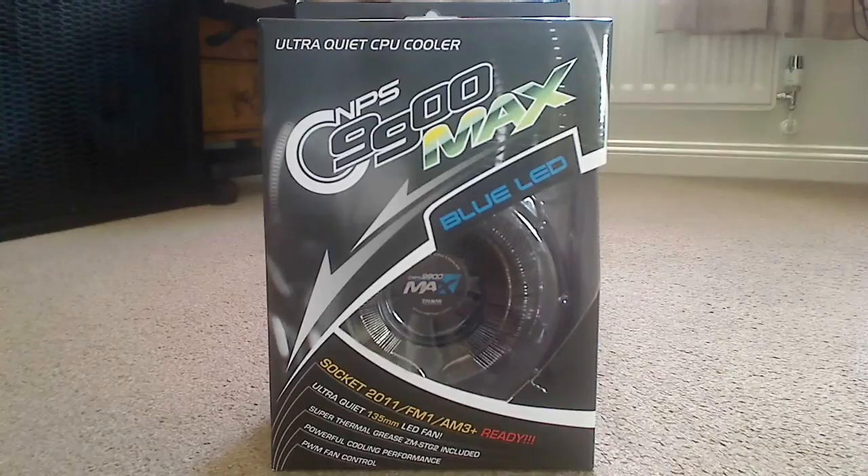On the front of the box it says that it is ready for socket 2011, FM1 and AM3 Plus. It's got an Ultra Quiet 135mm LED Fan, it includes Super Thermal Grease ZM-STG2, Powerful Cooling Performance and PWM Fan Control.